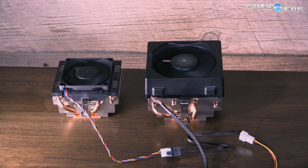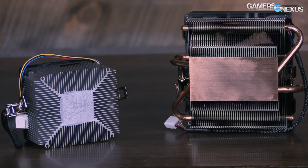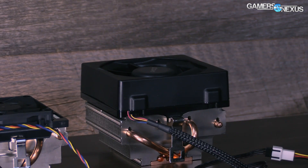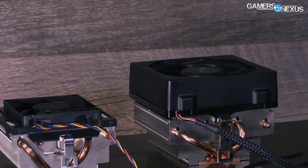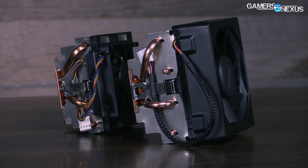So the deal here — quick recap — the Wraith is $10 more than the non-Wraith cooled FX8370. The Wraith took the place of the 8370, so the price is the same: it's still $200 for the CPU and the Wraith, but the old one dropped $10.